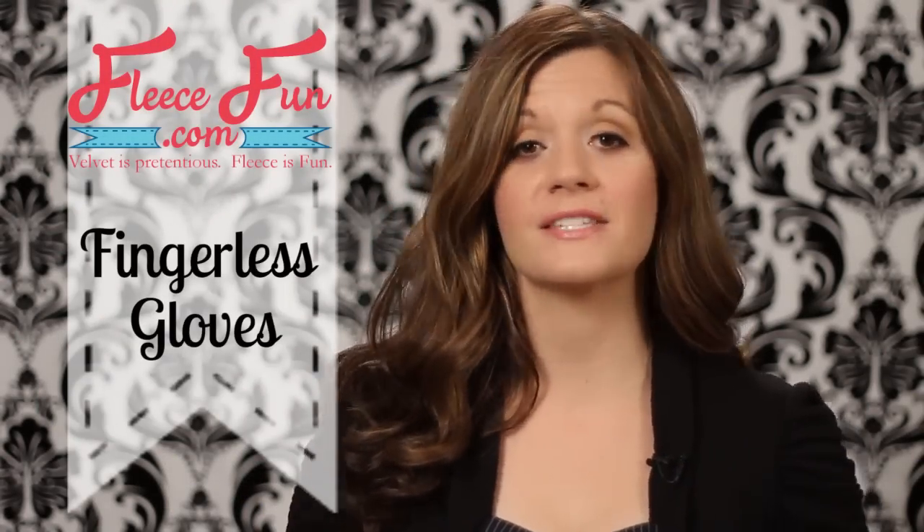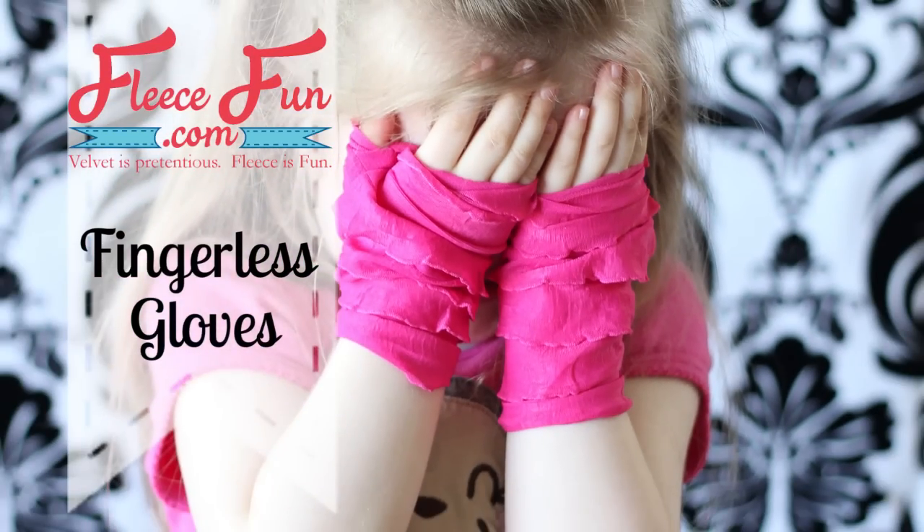Hi, I'm Angel with FleeceFun.com. Today I'm going to show you how to make this fingerless glove. It's fun, fast, and easy.